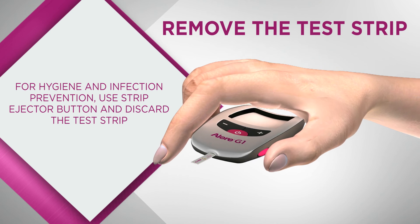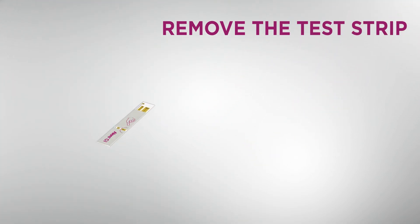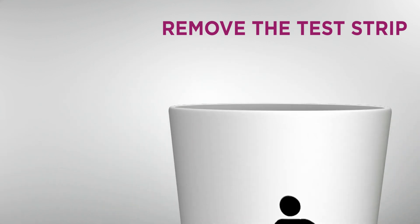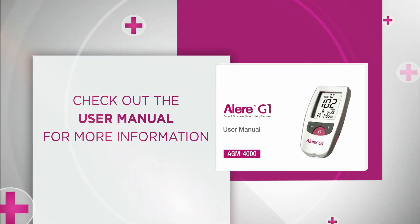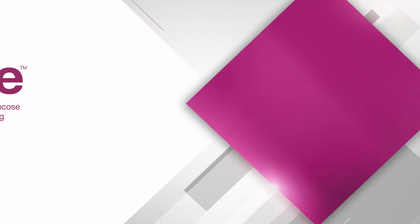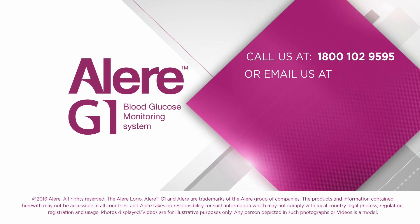Now discard the used test strip safely for your hygiene and infection prevention. Allergy One has a special strip ejector — press the button and dispose of the strip directly in the dustbin. Dispose of the used lancet safely. You will find more information in the user manual that came with your meter. We hope you find it easy. For any questions, do call us at 1-800-102-9595 or write to us at allergy1.india@alere.com.